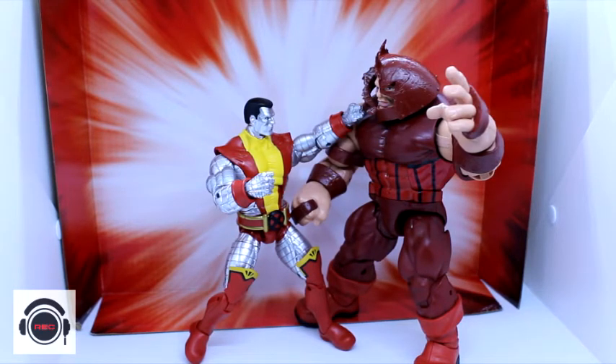What are you rating this one, homie? This is a nine - nine, nine-point-five. It's not perfect, but this is close. It's close to the perfect two-pack we're going to get. If this was Phoenix and Gladiator, it would be a ten for me.